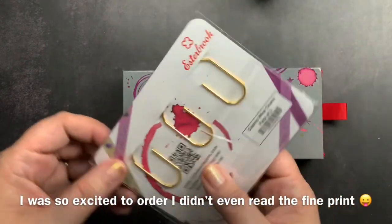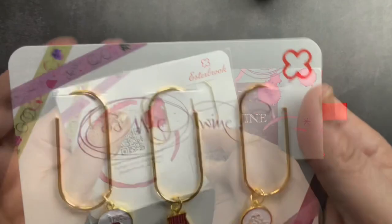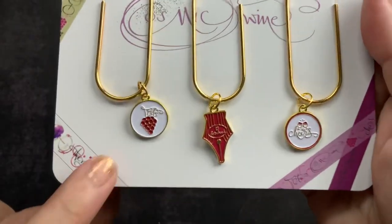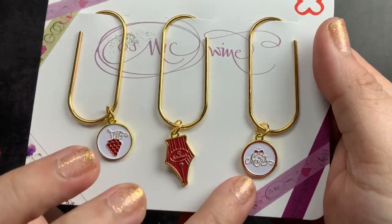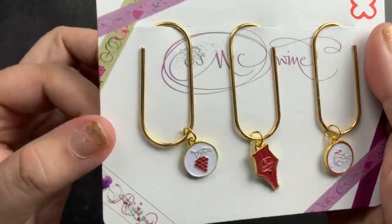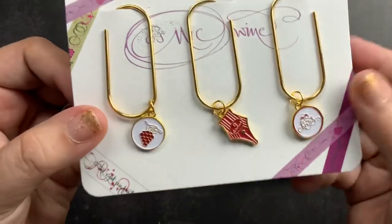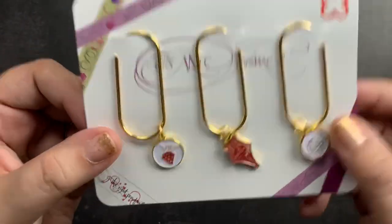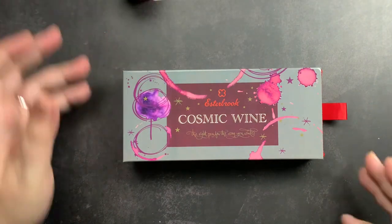I didn't actually know I was going to get the accessories with this order, so I was surprised when I opened the box and found them. And here are the paperclips with the charms: this one has grapes, this one has an Estabrook nib, and this one says 'cheers' with two wine glasses. They're nice big gold paperclips with little charms that hang from them.